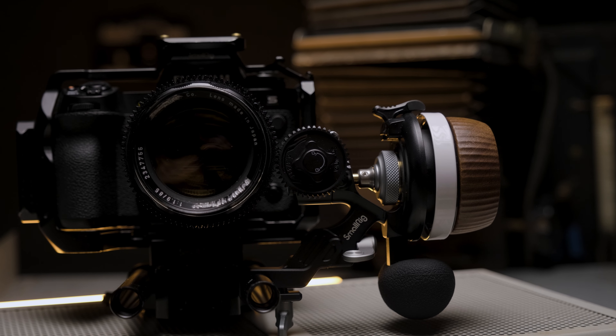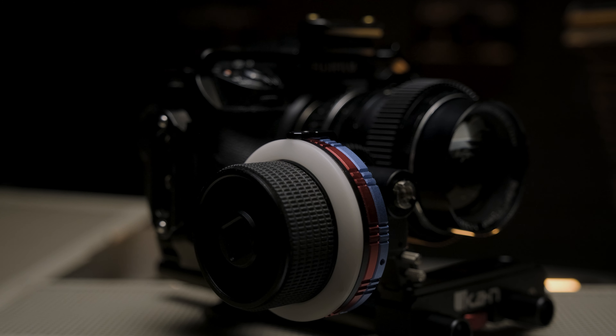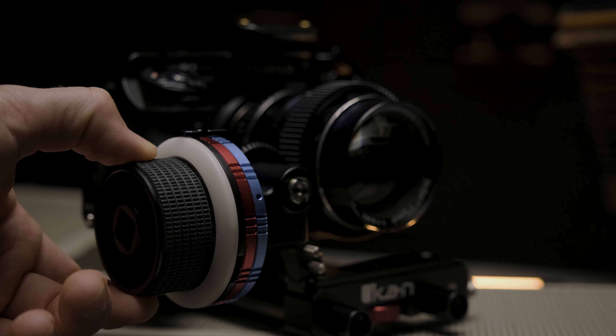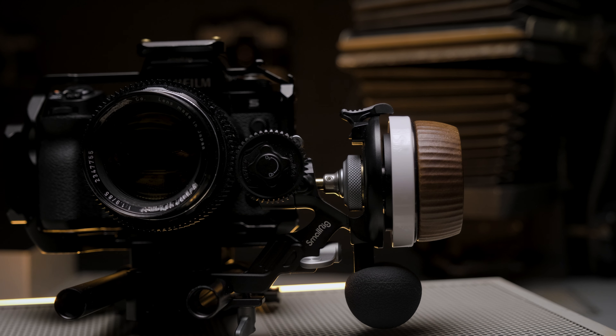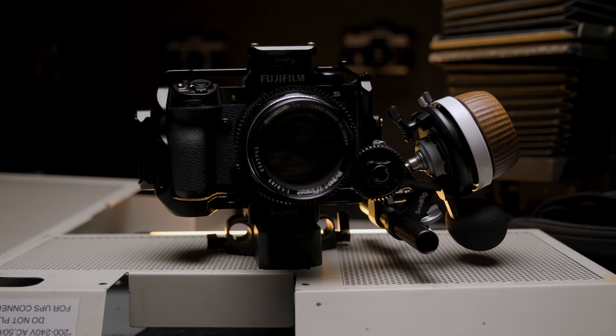That brings us to our last one: a dedicated follow focus. I've recently been using the SmallRig F60 and I'm a big fan. On bigger setups I've used Ikan follow focuses or larger two-rod systems — they're heavy duty, bulky, they work fine, but they're kind of a one-trick pony without a lot of versatility. The F60 is modular: you can put it on a dedicated two-rail system or mount a rail directly to your camera for a smaller footprint. It also has a great palm rest, which is something a follow focus has never had before.